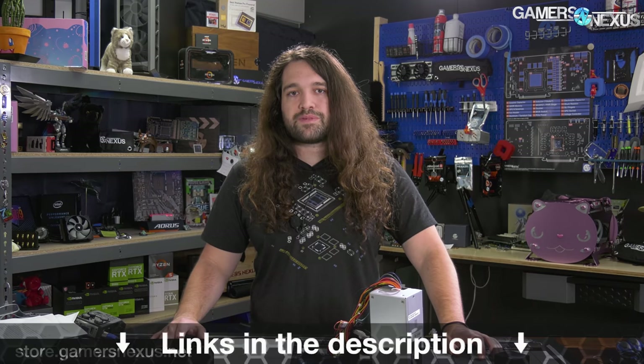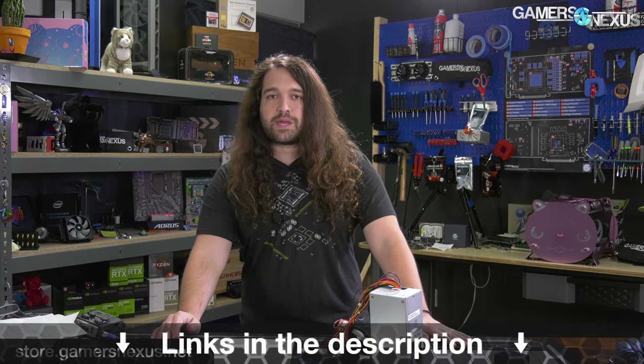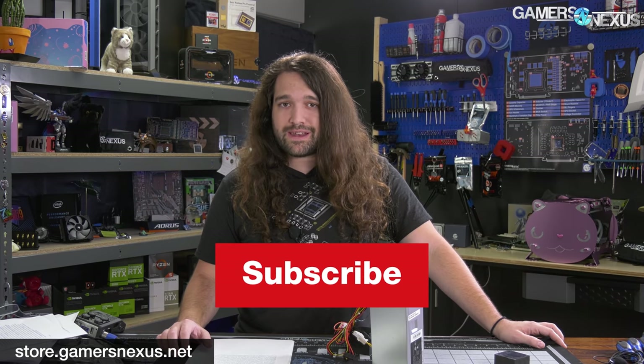That's it for this one. Watch part one for more information on the history behind the CPU and why it exists. You can support us directly at patreon.com/gamersnexus or store.gamersnexus.net. Thanks for watching — we'll see you all next time.